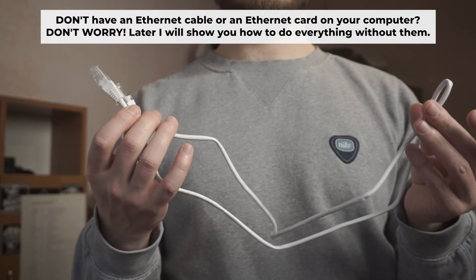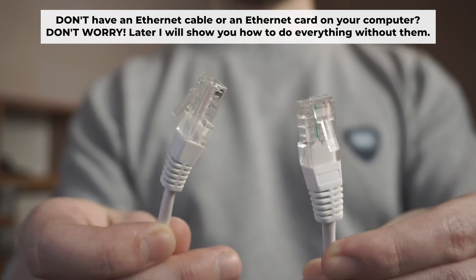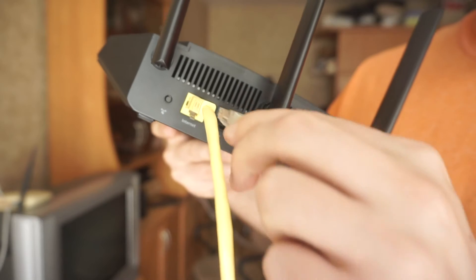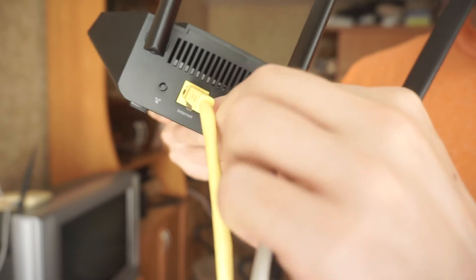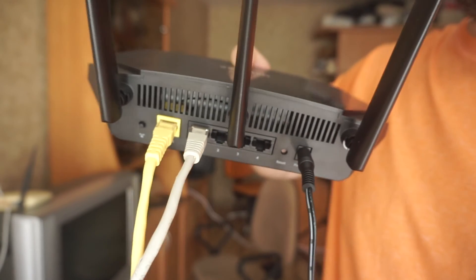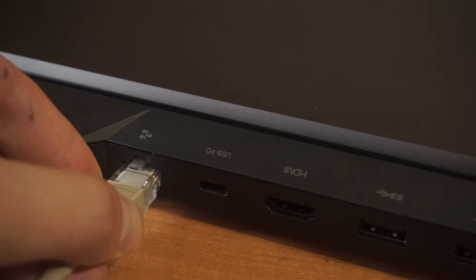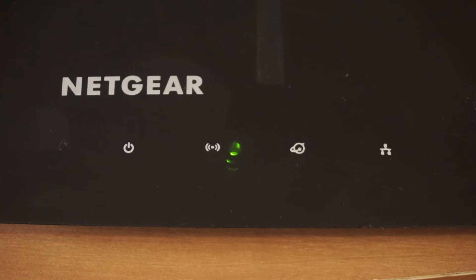Plug one end of the ethernet cable provided with the router into one of the LAN ports, and plug the other end into your computer's ethernet port. Wait a few minutes for the connection. Great, we've connected the router to your computer.